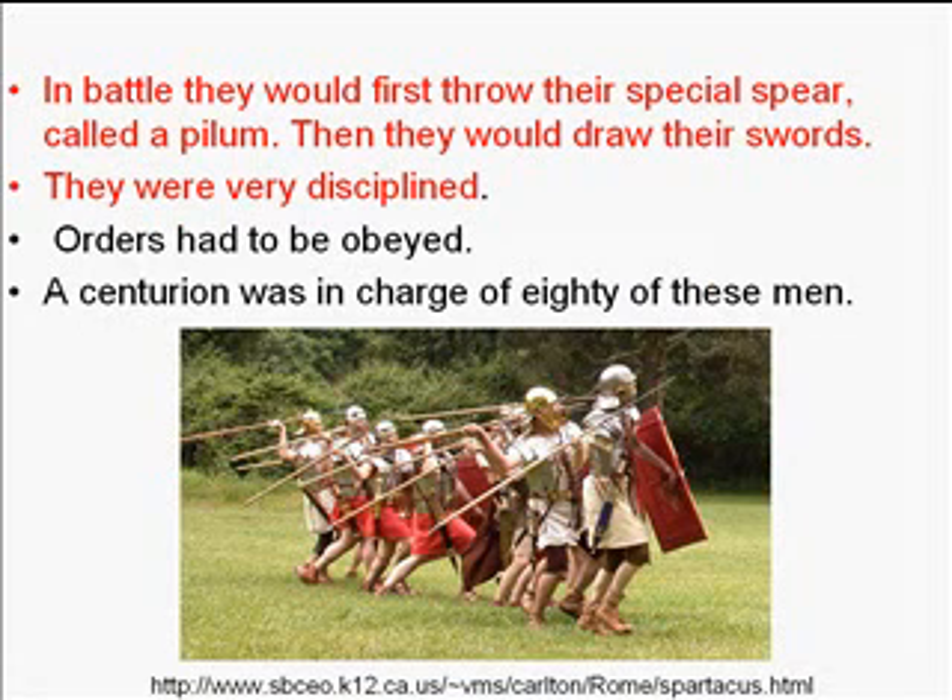The legionnaire would throw his pilum once the enemy got close enough to hit. They did this for two reasons: to kill or wound the enemy, and to separate and divide them, making them easier to defeat. This required extreme discipline — you had to wait until the enemy was close enough to hit but still have time to draw your sword. If everyone throws their pilum at the same time, that does real damage.